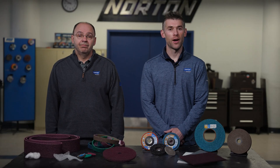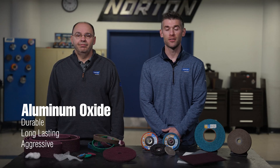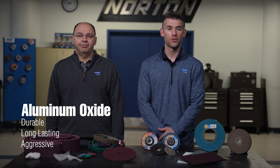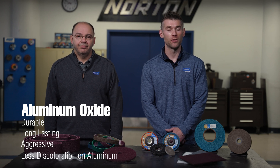Typically, non-woven abrasive products are aluminum oxide or silicon carbide. Silicon carbide grain is sharper, faster cutting, and it produces a finer scratch pattern on most surfaces. Aluminum oxide is more durable, tends to be longer lasting, and it's more aggressive on certain applications such as hardened steel parts, and it produces less discoloration on aluminum.